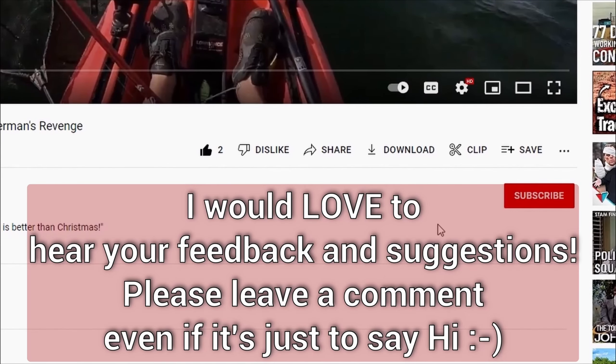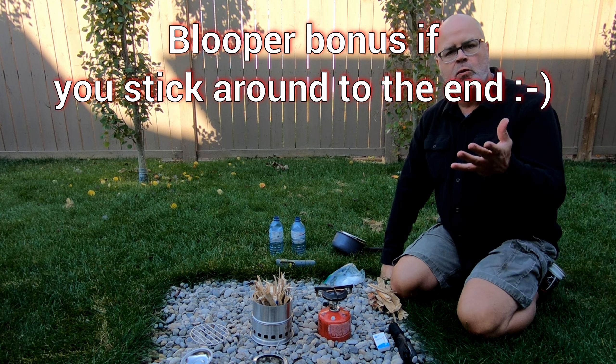Don't forget to like, subscribe and ding the notification bell to be notified of new videos. Alright, hi everyone, welcome to Chasing the Kraken.